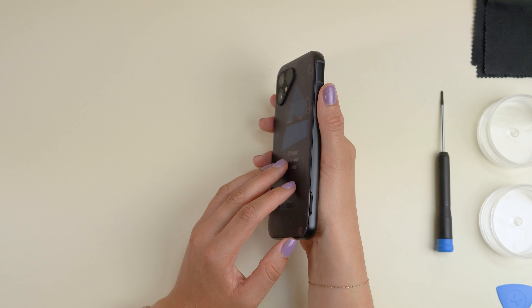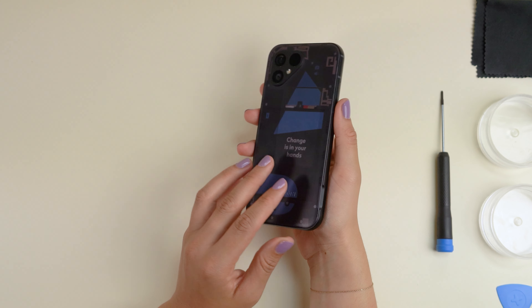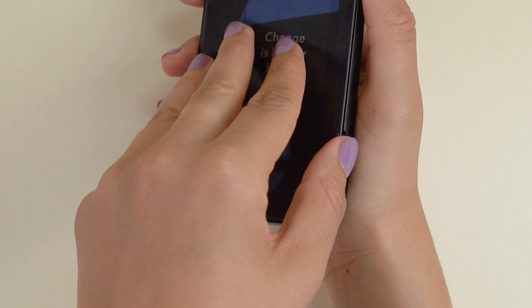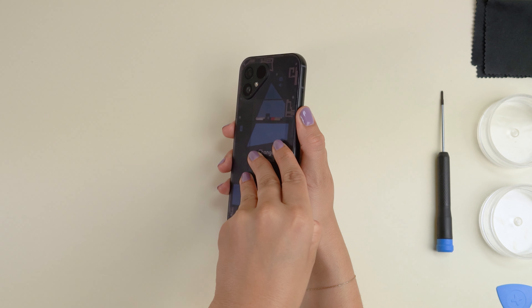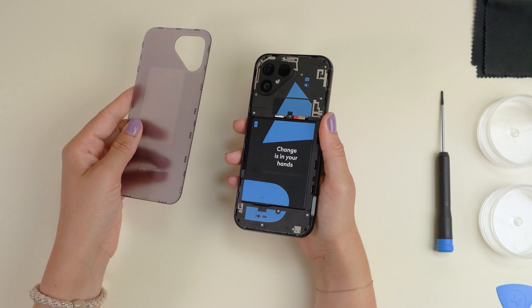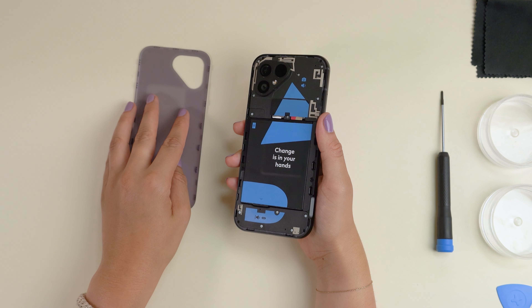Now, we'll start by popping off the back cover by separating it from the aluminium frame. With the screen facing down, you'll see a little notch on the bottom right side of the phone. You'll hear a nice click once it disconnects. Make sure to start there and work your way around until the back cover comes all the way off.